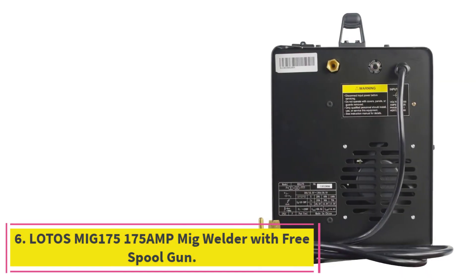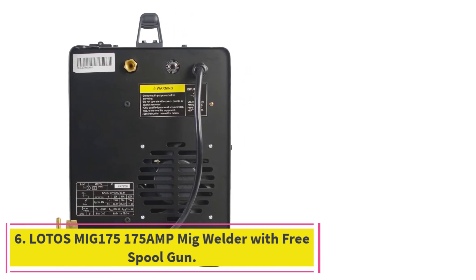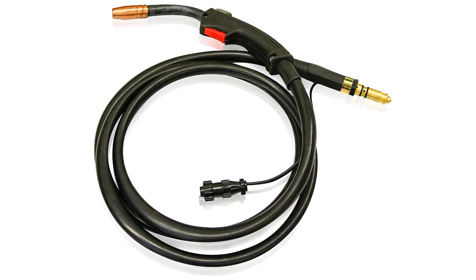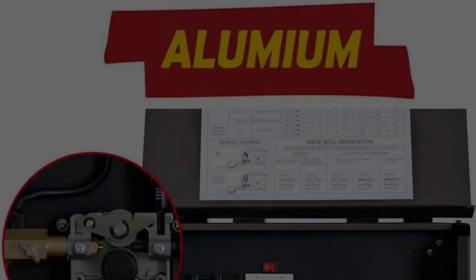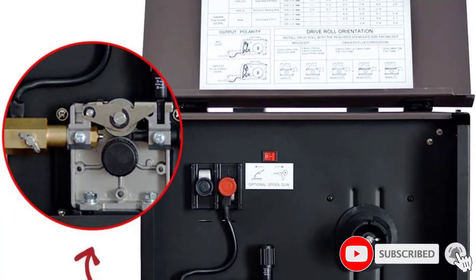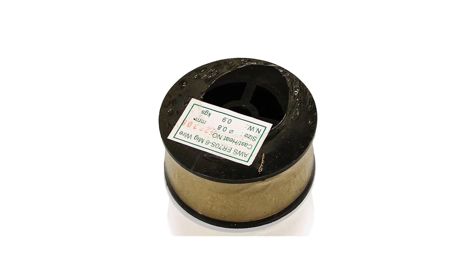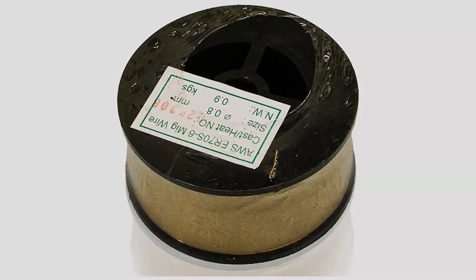At number 6: the Lotus MIG 175, 175 Amp MIG Welder with Free Spool Gun. The Lotus MIG 175 offers competitive performance at an excellent value. It can produce neat welds up to a quarter inch in steel or stainless and 3/16-inch in aluminum. The latter is possible thanks to a dedicated spool gun. Often an extra, the spool gun is included in the kit, as are a gas regulator, mask, chipping hammer, wire brush, and a roll of MIG wire.